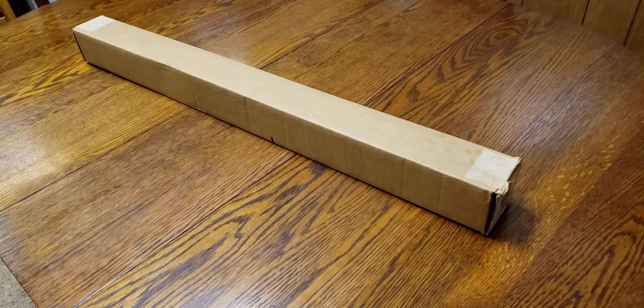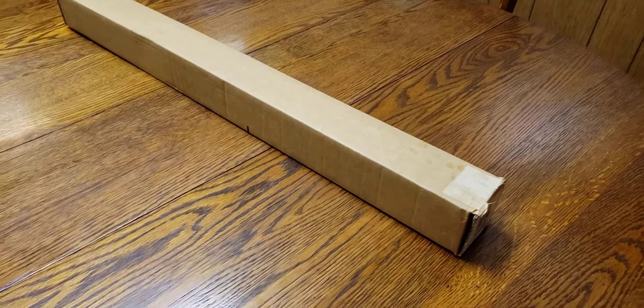All the thunder rolls — it is storming outside, folks, so you may hear a little thunder in the background, add a little special effects to this bad boy. That's in this box — it's the first baseball bat that we've unboxed in a while, so I'm kind of excited.